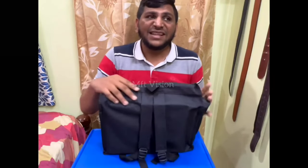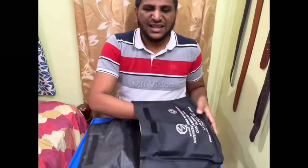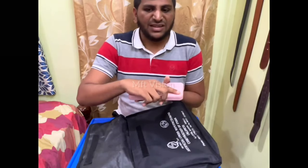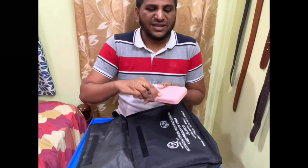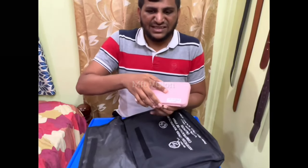This is the next box. That is our next box. You can see how it is. I am keeping the sound of this box. Let's do this. Worth the trust. This is a company. Open it.